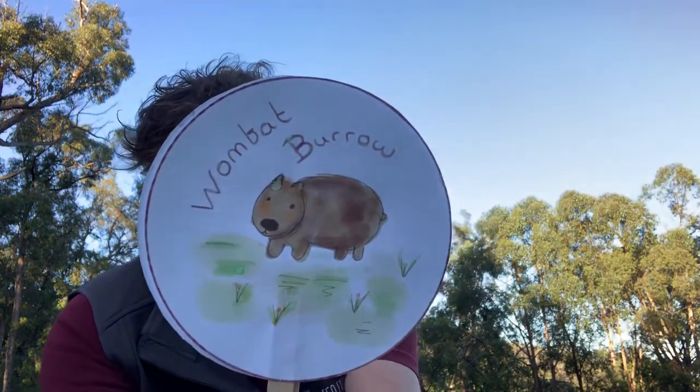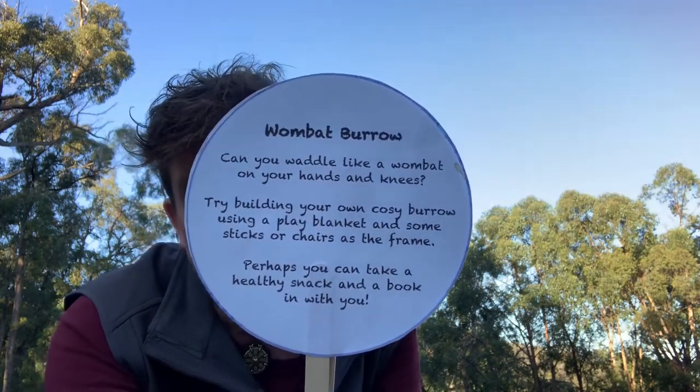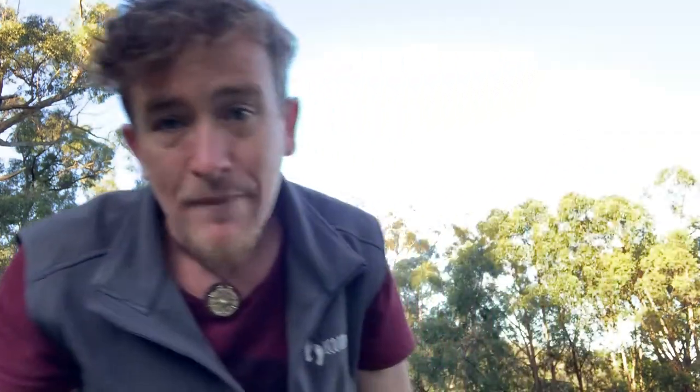Does anyone remember what shape that wombat poo was? And we even found a wombat burrow. If anyone's had the chance to have a look at these amazing cards that Hayley has designed for us — it talks about wombats and about building your own little cubby just like a wombat burrow. So I thought today I'd get you all out to maybe build your own little cubby for the little ones. You could even put a blanket over a table or some chairs just like this one here.